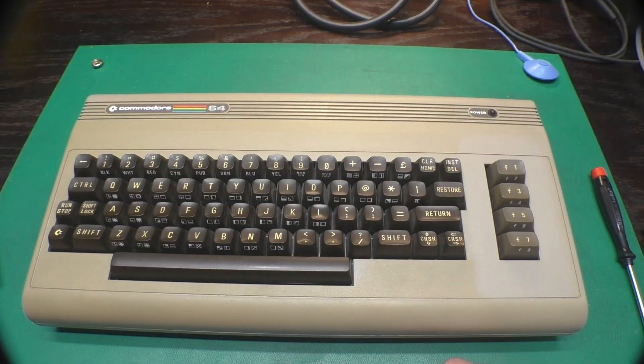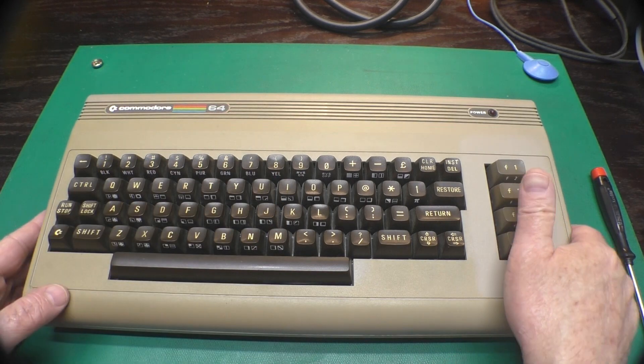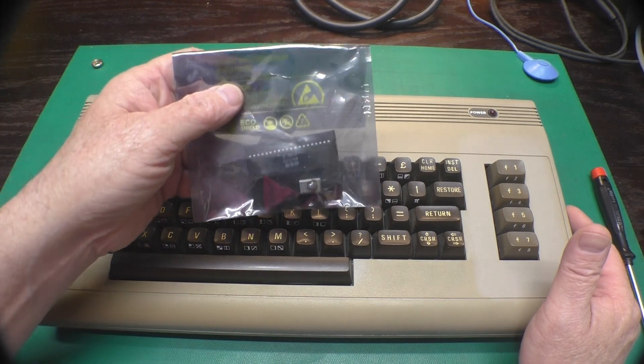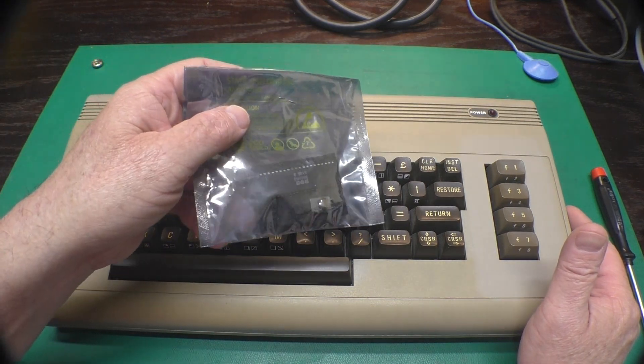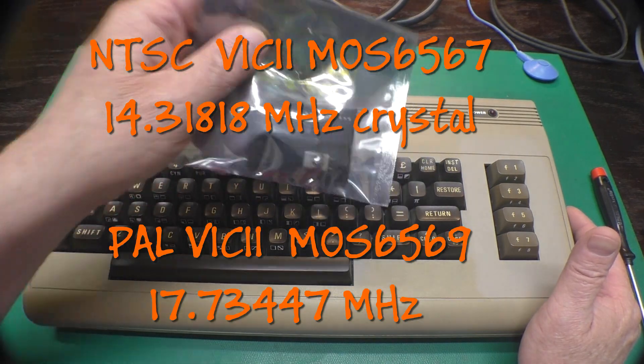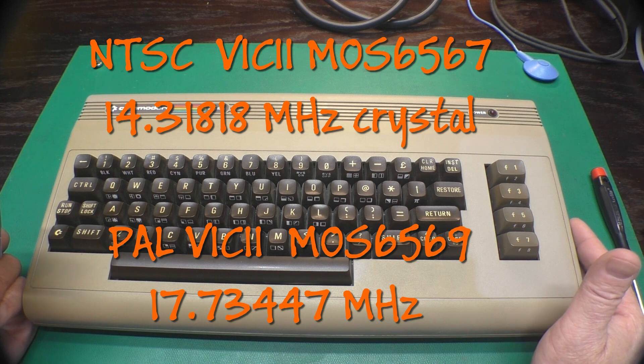Hi, this is Jeff from the Ozark Mountains in Missouri, USA. It's time for another shorts episode - this is episode number three. You might remember that in the last Ferengi Fridays, I got this PAL VIC-2 chip and crystal from my friend Sven in Germany, and I sent him an NTSC one. I've been dying to pop this in a Commodore 64, so I thought we would do that today.